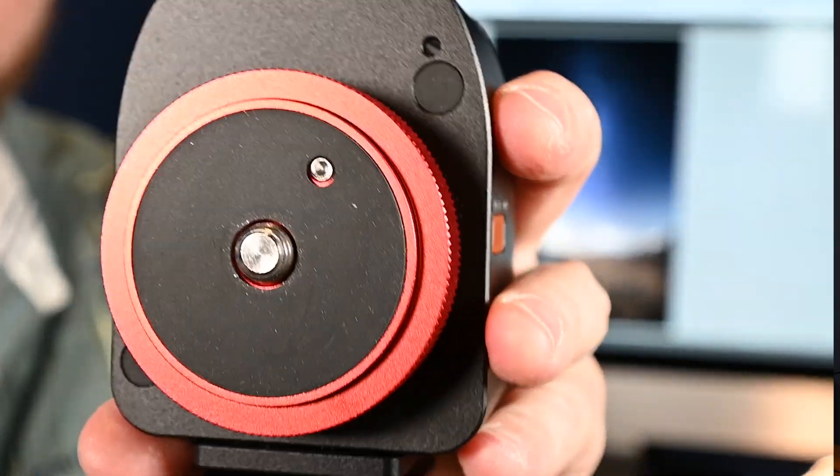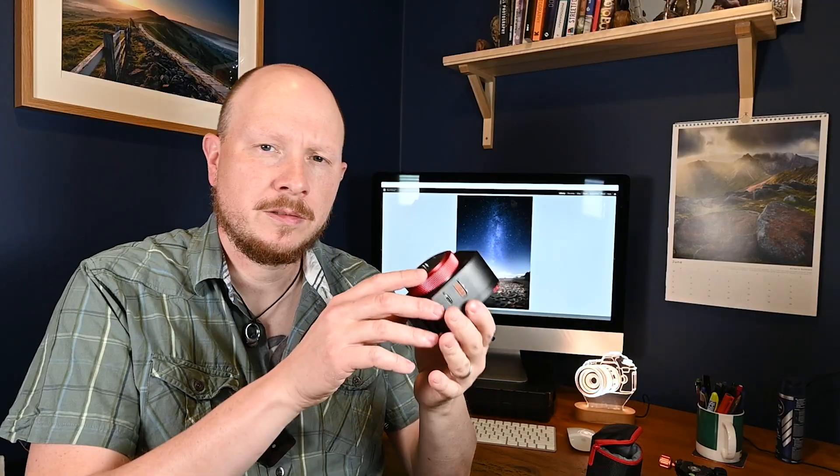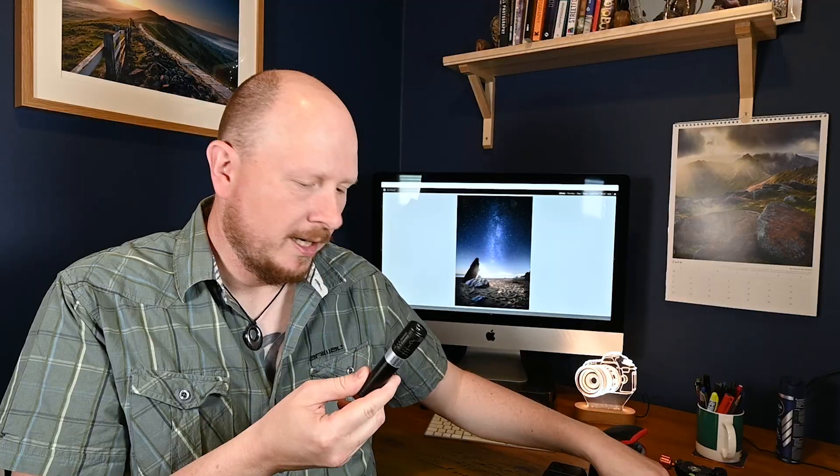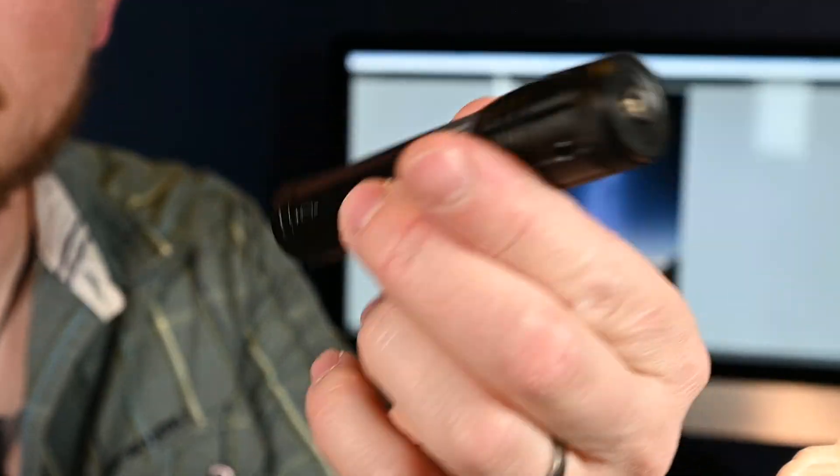First of all, we've got the Nomad itself — it's fairly compact, not particularly heavy, and it comes in its own carry case. With that I also got an Allen key and a little red screw-in device, which we'll talk about more later. There are different packages you can get from MoveShootMove: some include a Polar Scope, others have an attachment for your phone. The one I got includes a laser pointer, a battery, and a charger for the battery.